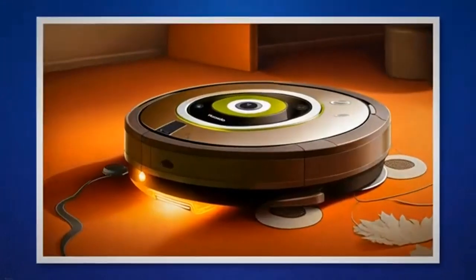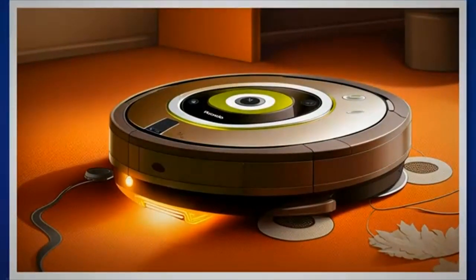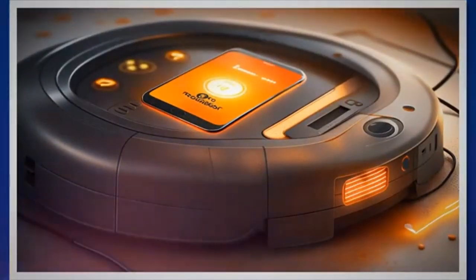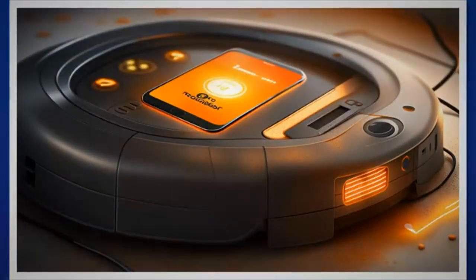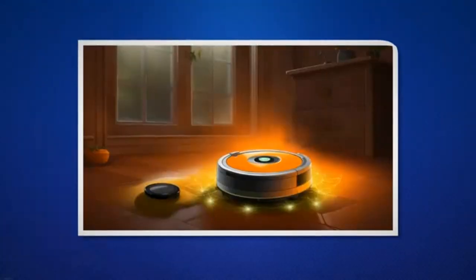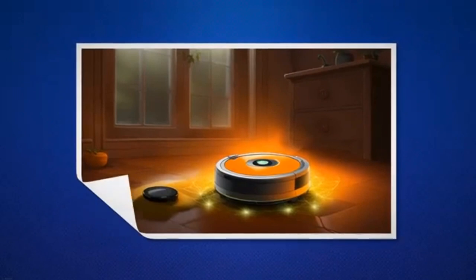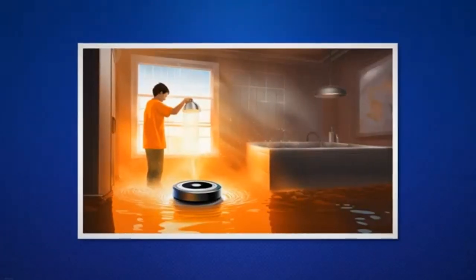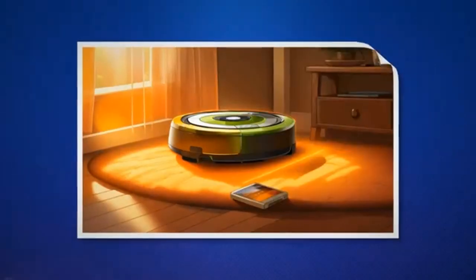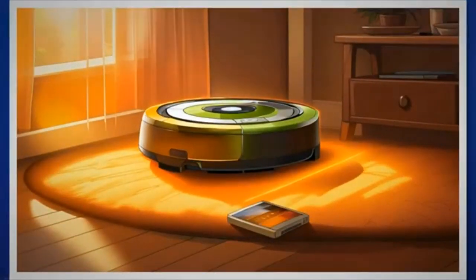Regular cleaning and maintenance is very important to keep the Roomba functioning properly. Dirt buildup in essential areas could cause it to malfunction and sometimes even prevent it from charging optimally. Follow these important maintenance tasks. Remove the filter from your Roomba following the instructions in the user manual. Tap the filter gently to remove any accumulated dirt or debris. Rinse the filter under running water to wash away remaining particles. Allow the filter to dry completely before reinserting it into your Roomba.